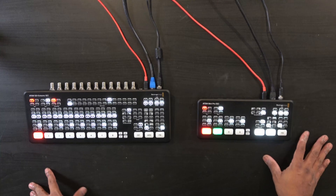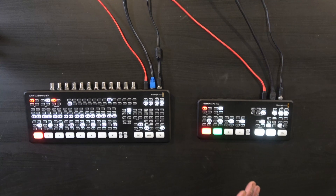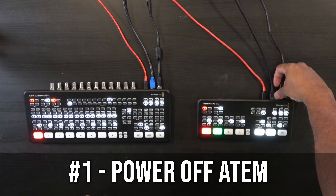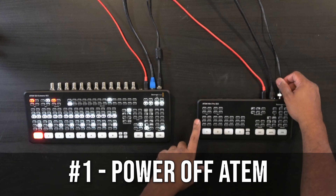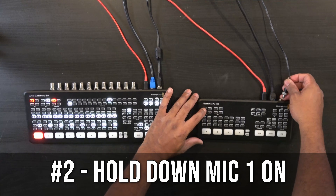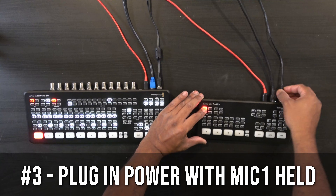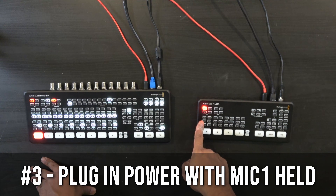We have an ATEM Mini Pro ISO and an ATEM SDI Extreme, and this works on both of these. First, what we're going to do is make sure this is unplugged. We're going to hold down the button for mic number one, hold that down, then power it back up — and you'll see that now it's blinking.